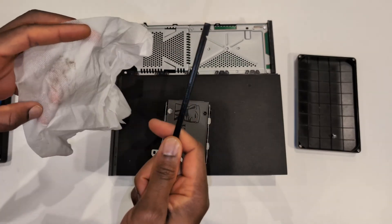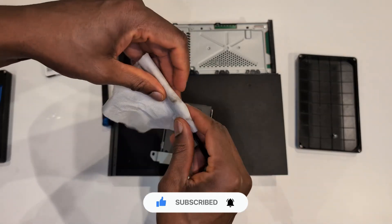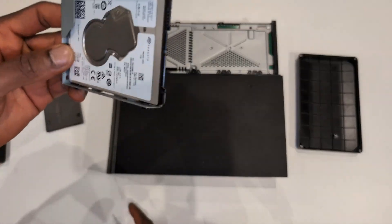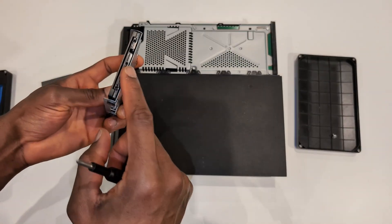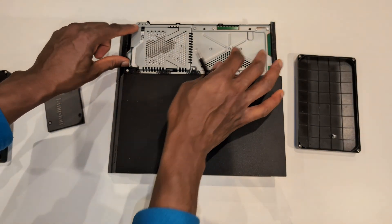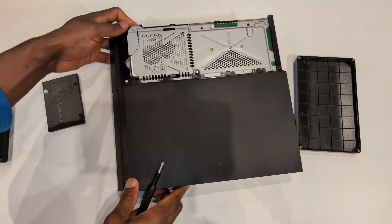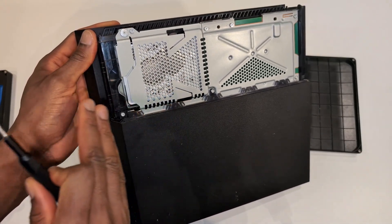After hoovering, I'm going to wrap a plastic opening tool inside wet wipes and reach under to wipe out any extra dust the hoover didn't get. Then I'm putting the hard drive bay back into the PS4 - the part with the connectors needs to be pointing into the PS4. Push it in until it's quite tight, line up the screw hole, and put the screw back in to hold the hard drive in place.